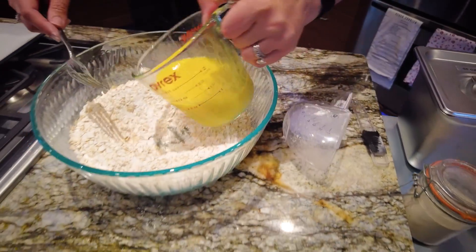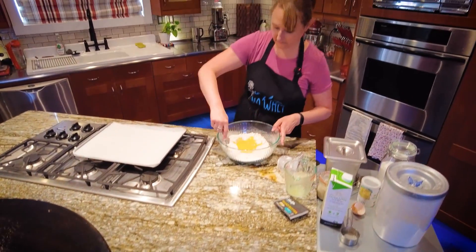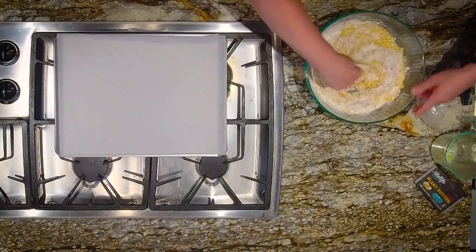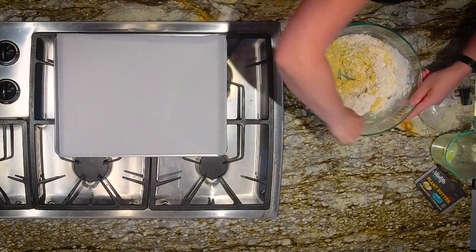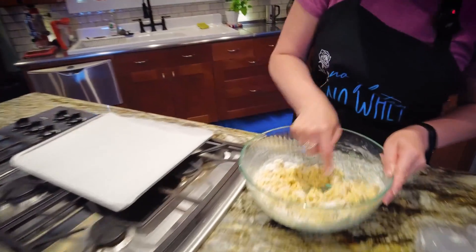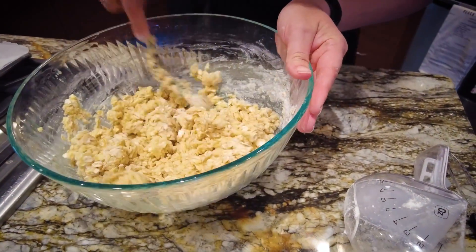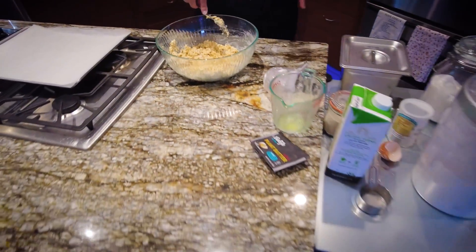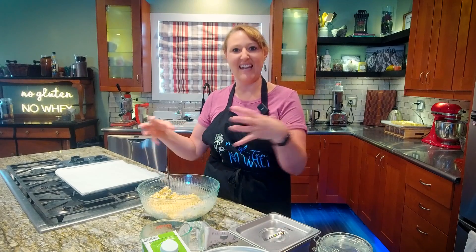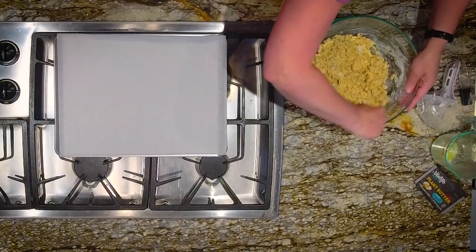Now I'm going to mix that up and add it to my dry ingredients, then mix until incorporated. It will be a dry dough — if you get to the point where it's not all mixed in and you need to use your hands, that's fine too. In a gluten-containing dough, if you were to knead it more you would activate the gluten, giving it elasticity you don't want in a scone. But there's no gluten in this, so if you need to knead it with your hands, that's totally fine.